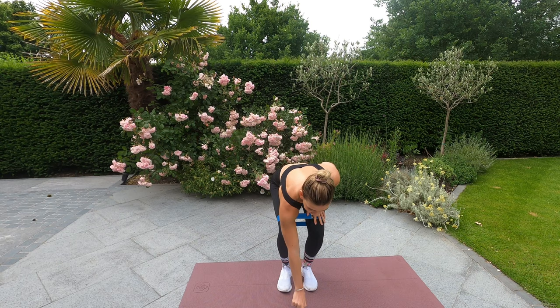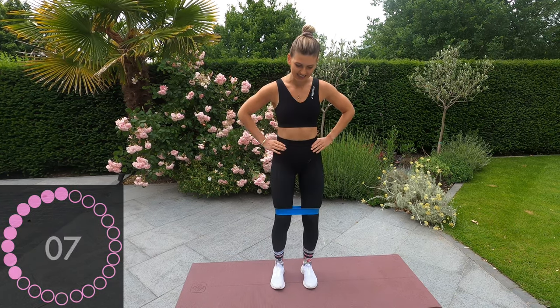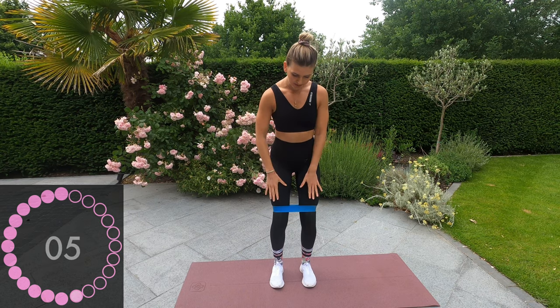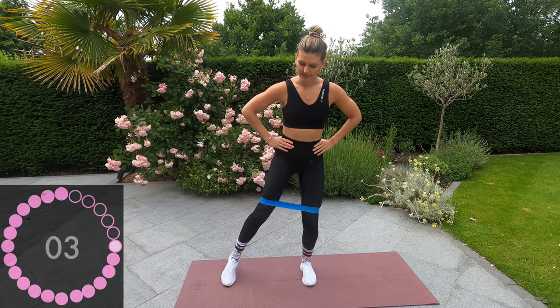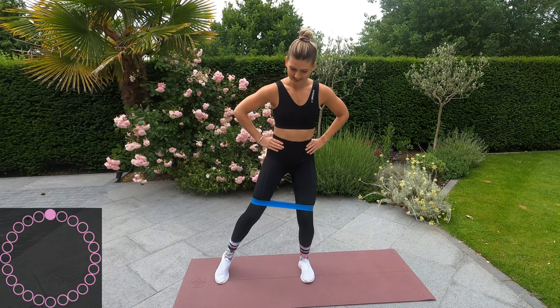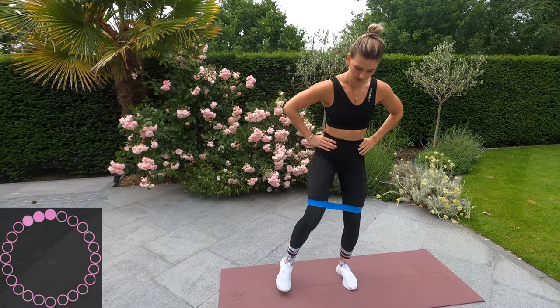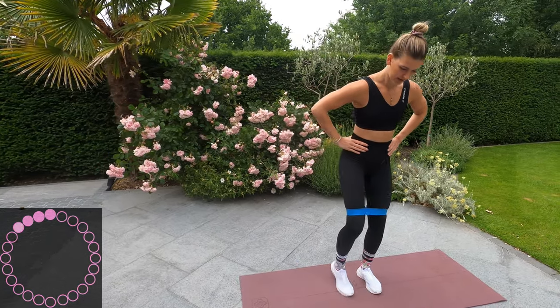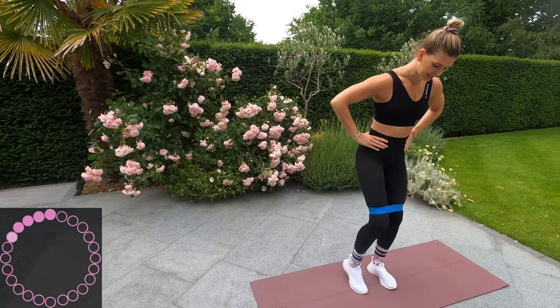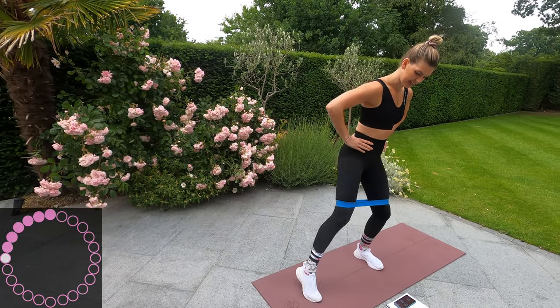Booty band on. Start the timer. We're going to be going in ten seconds. The first exercise is going to be slightly bent knees out to the right. Okay, ready? Let's go. I'm going to do this for 30 seconds and then change for the other 30 seconds.